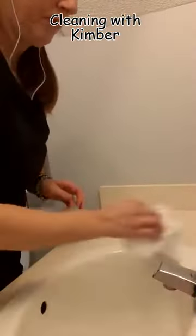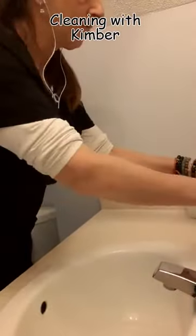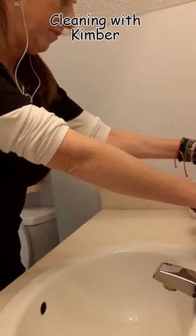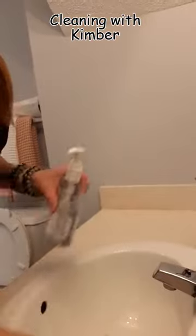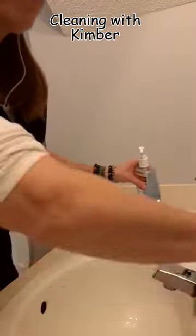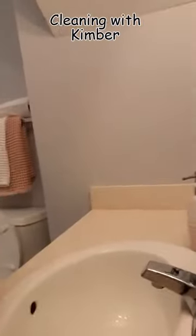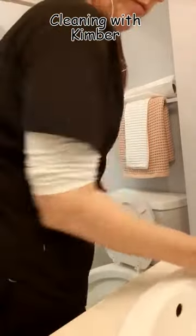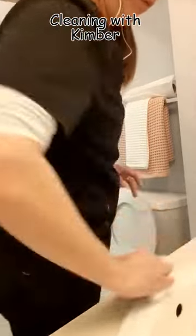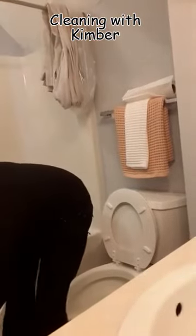That paper towel I'm cleaning up excess water with, I'm going to use on my toilet so that I'm not wasting — I don't like to throw a lot of stuff into the environment. You'll also notice in my caddy that I use an ostrich feather duster. Way better than Swiffers because you're not throwing anything into the environment, and in my opinion the feather dusters do a knock-up job, way better than anything else.